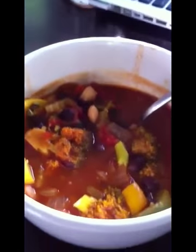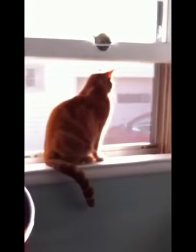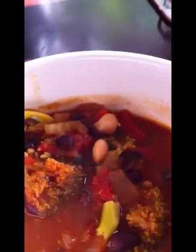And here we are finally. We're having our hot bowl of soup — it's all done. We have a cat in the window. He doesn't care about the soup, but I do. So I'm going to go eat it now.